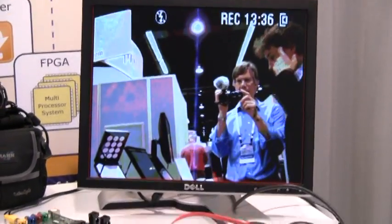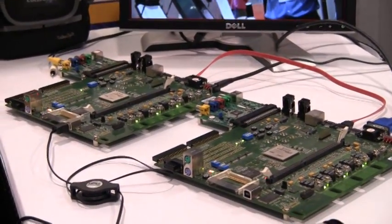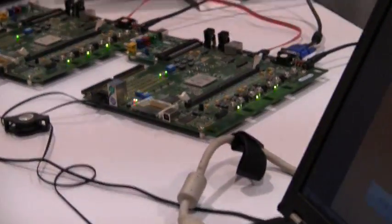The nice thing is we built this whole setup in three days, from start to finish. And basically the main activity was in Seaco, so we only wrote small sections of VHDL. It's kind of cool.